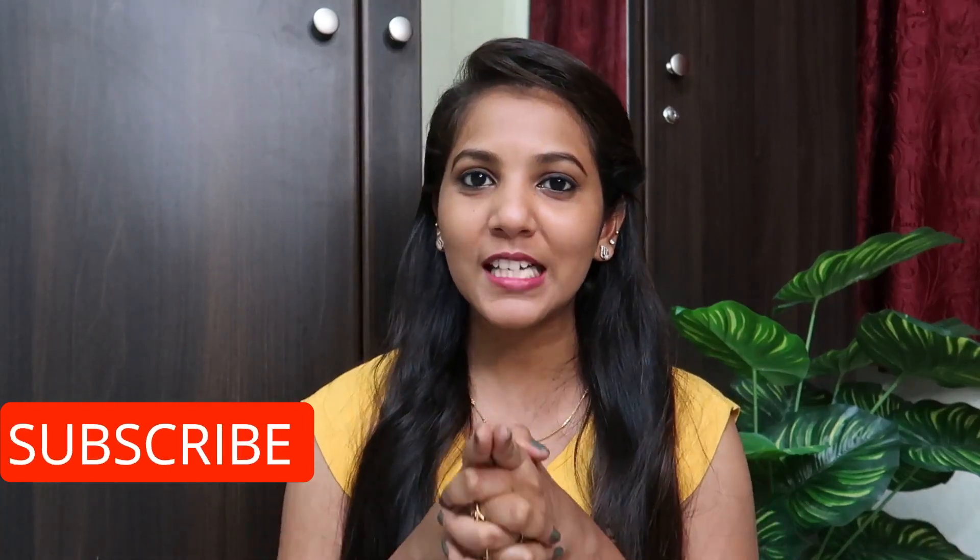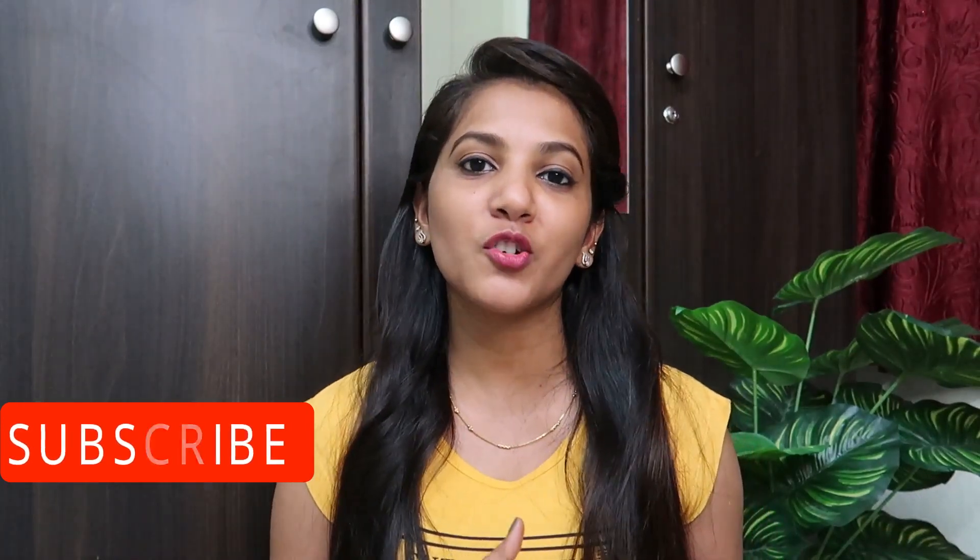Hi guys, welcome back to my channel, and for first-time viewers, hi, this is Rashmi here. Today I will share two kurtis and also share some clips. I will show these kurtis from Amazon and share some clips as well. So I will share these kurtis in the video.